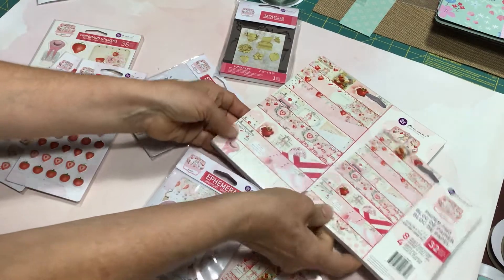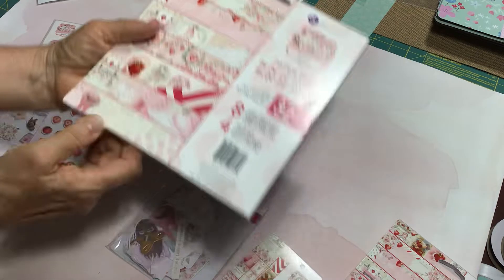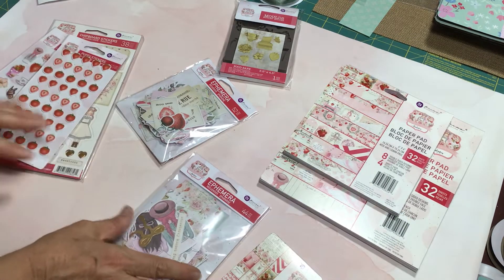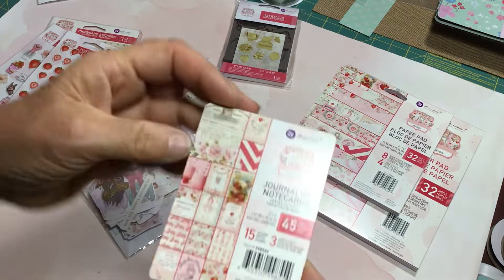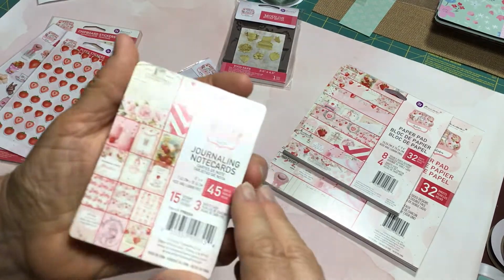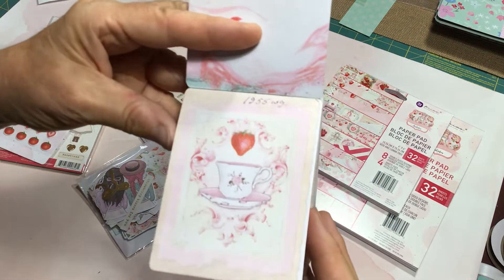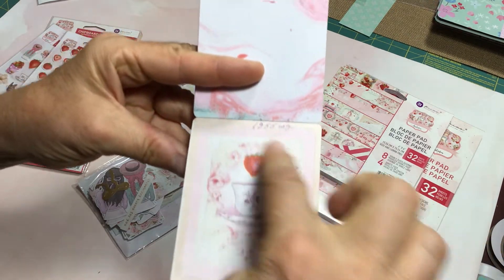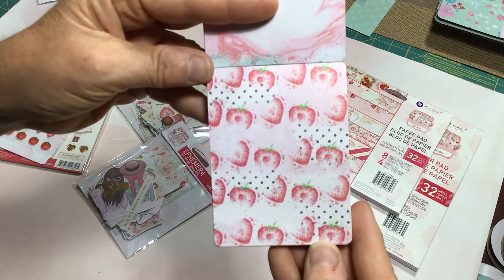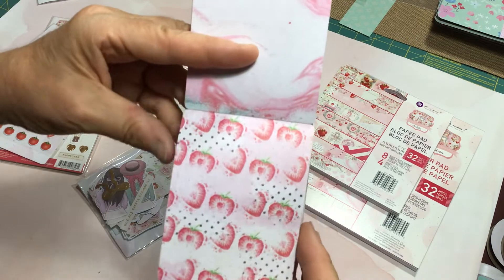The 8x8 is pretty much the same content, so I won't share that — but I did pick up both sizes. I tried to restrain myself since I have so many Prima collections I need to start using. I did get the journaling cards — 15 designs. Some are repetitive from the paper pads, but some are larger, which would be great for bigger tags. Personally, I prefer journaling cards with images on them rather than overall patterns.